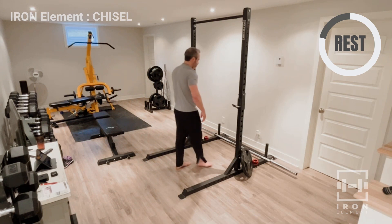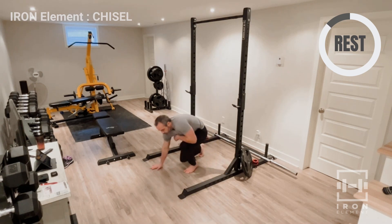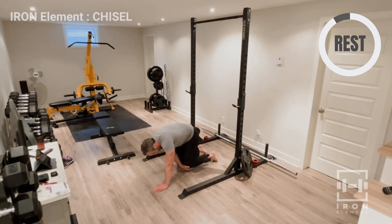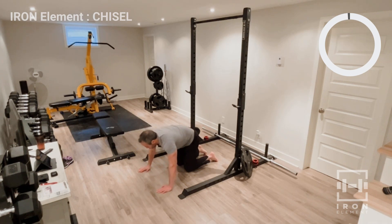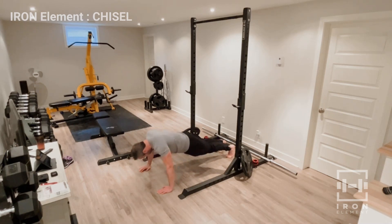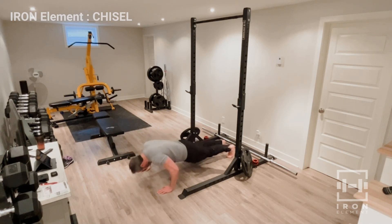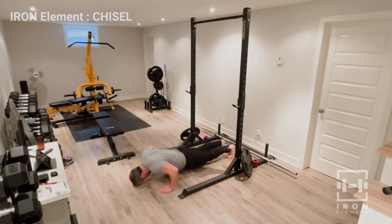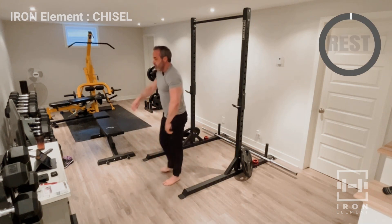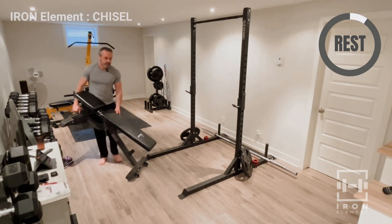One more set of 20 — I can already feel the chest burning a little bit. All right, good job. I'm going to get the bench in position for the next exercise.